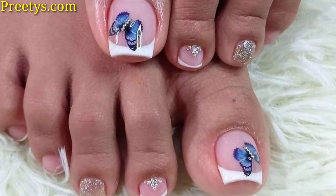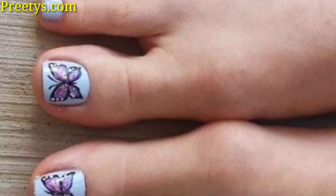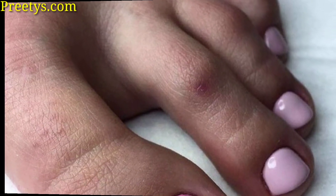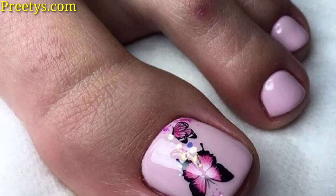Create a mosaic effect using small colored geometric shapes on the big toe. Incorporate a butterfly shape within the mosaic and use contrasting colors to make the butterfly stand out.